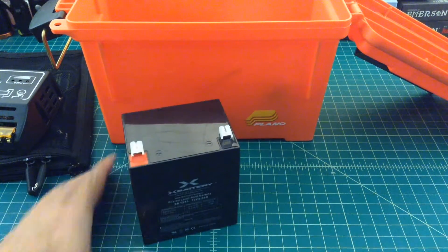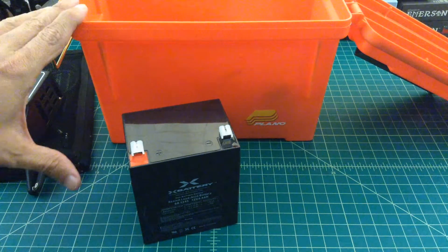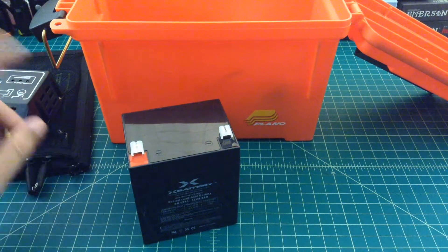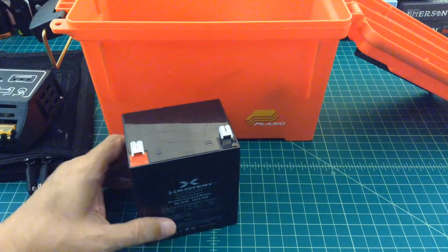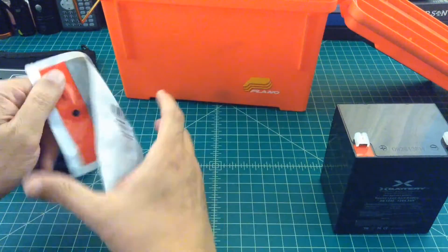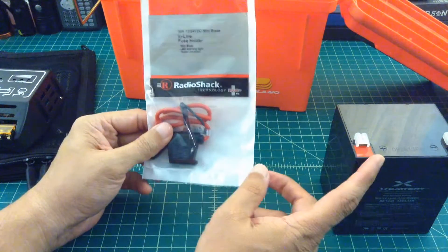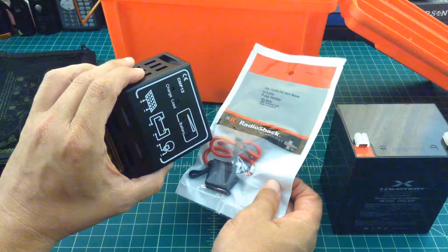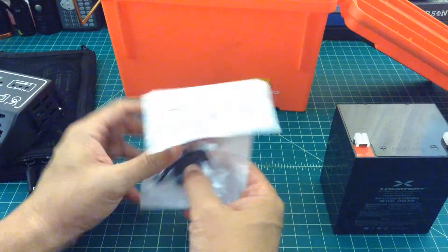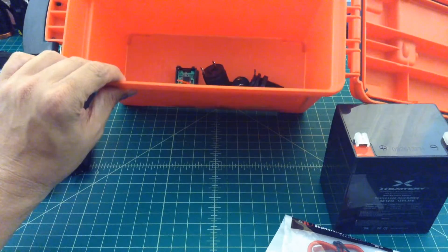What we want to do with this box is be able to charge personal devices — whether it's an internet hotspot, cell phone, iPad, Android pad, ham radio, or a small CB — and also continually charge and replenish this battery via the solar panel, the Goal Zero Nomad 7. This is just a cheap inline fuse I picked up at Radio Shack. It will go from the positive of the battery into the charge controller. I'm going to set it to 5 amps, so any draw higher than that and the fuse will go off, protecting us from explosions.